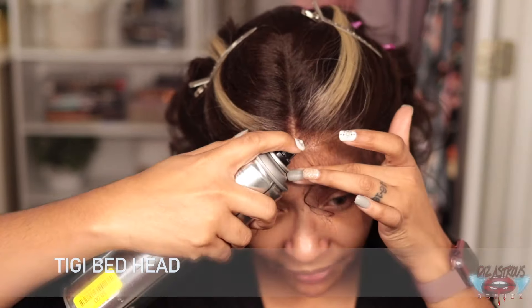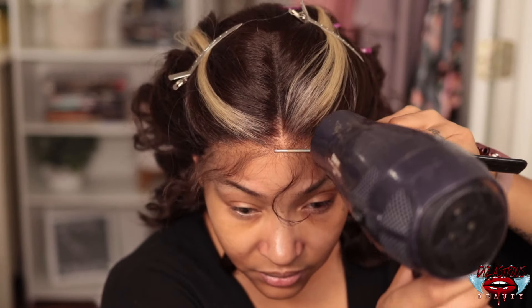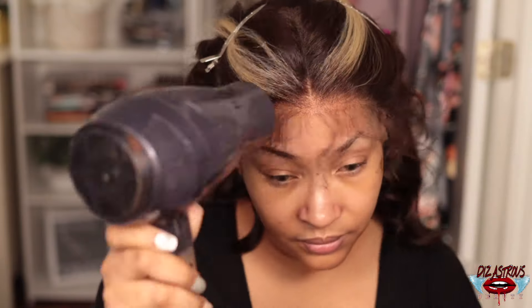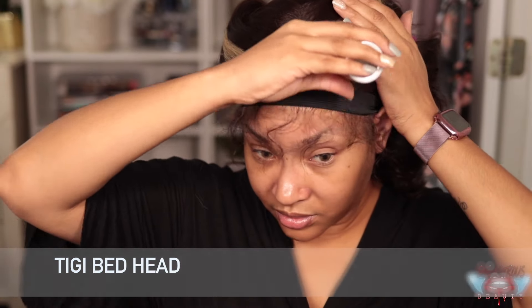Y'all are just gonna have to forgive my lighting — I ended up putting it on the wrong setting on my camera, but it's gonna get better in the outro so just bear with me. If you are interested in any more details and all the good stuff about this unit, then please continue to watch and I will see you lovebugs in the outro. Bye!